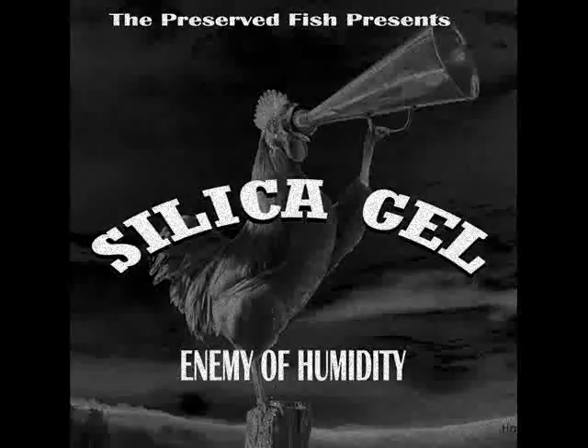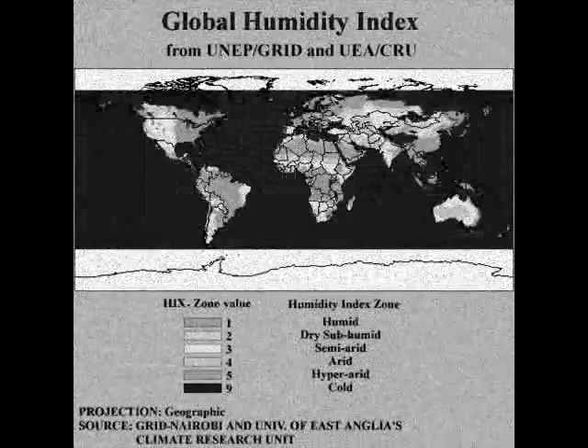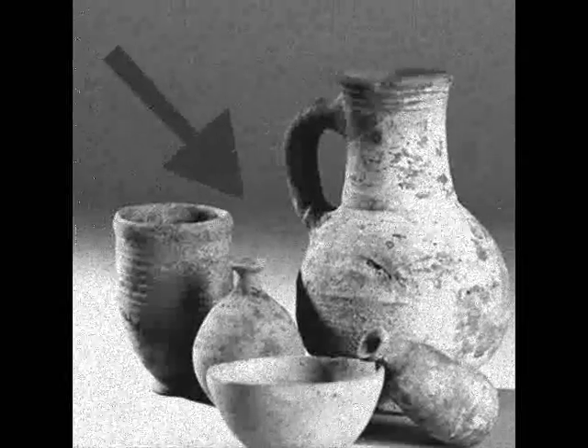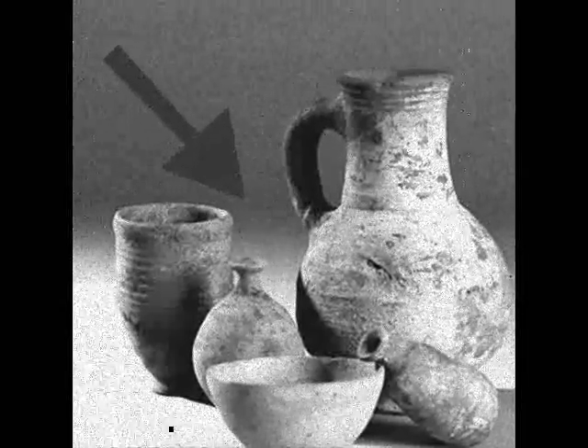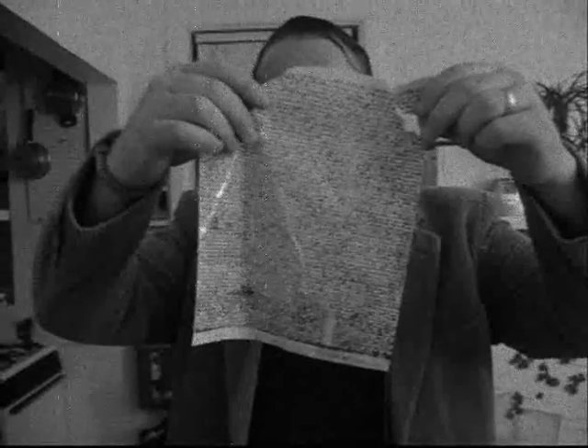Before silica gel, registrars around the globe were helpless to prevent the detrimental effects of humidity on their most prized artifacts. Precious documents under the watchful eye of conservators soon became a soggy mess with no hope of recovery. So long, Magna Carta — you're all wet.